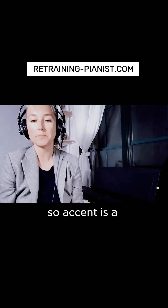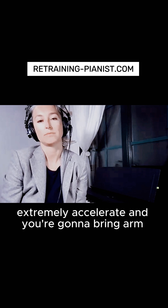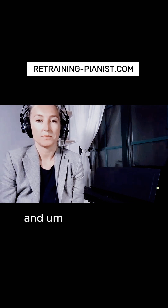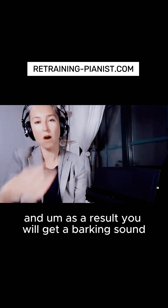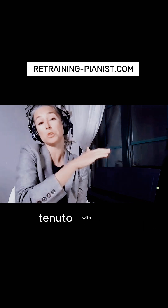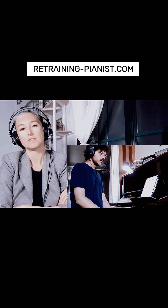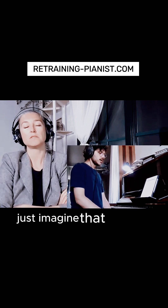Accent is a combination of staccato and tenuto, meaning in the second half you're going to accelerate extremely — accelerate and bring weight. As a result you will get a barking sound. Just acceleration, acceleration with weight — with a slight tenuto and then a big acceleration.